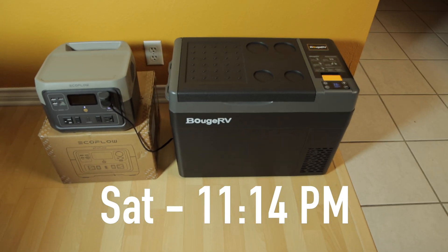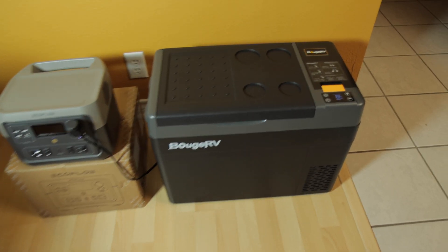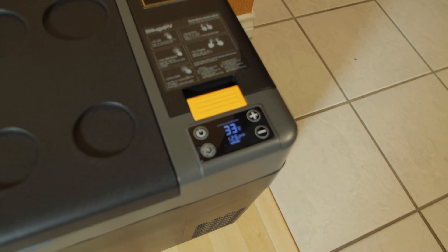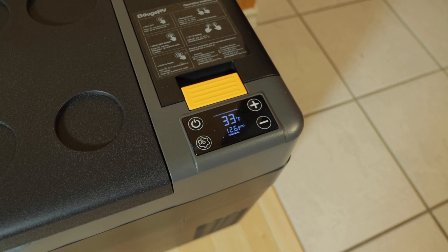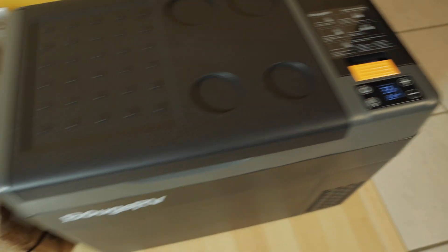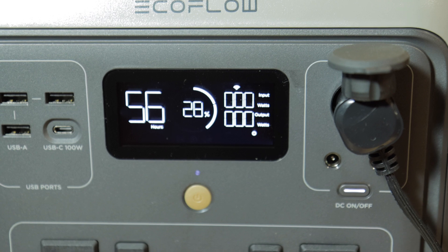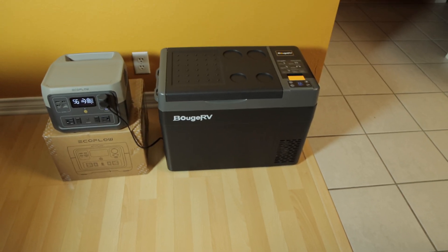It's now 36 hours after the beginning of our test. The refrigerator is still set to 33 degrees and it's currently at 33 degrees. Let's take a look at our power — 28% left. We'll check in again tomorrow.